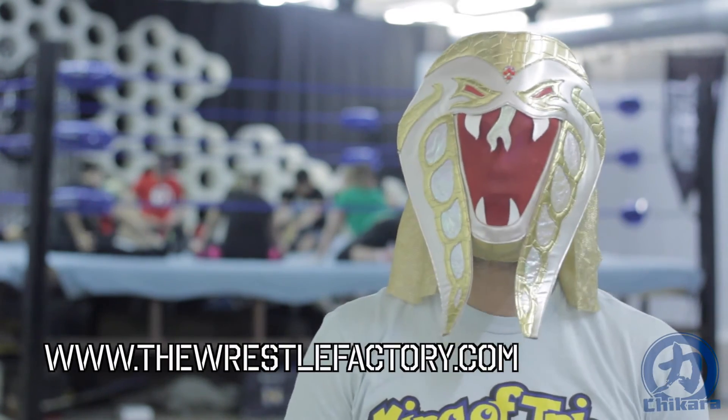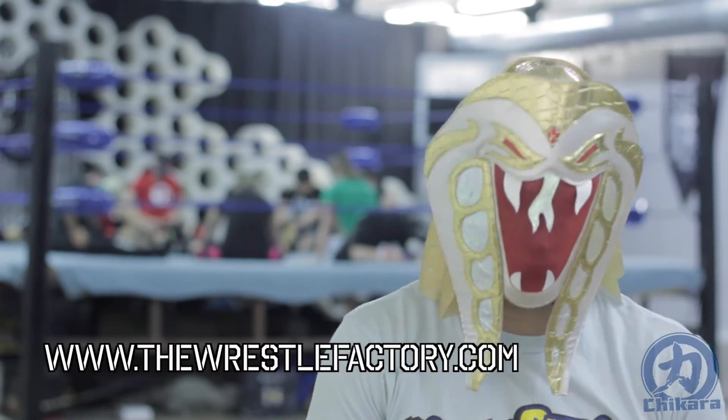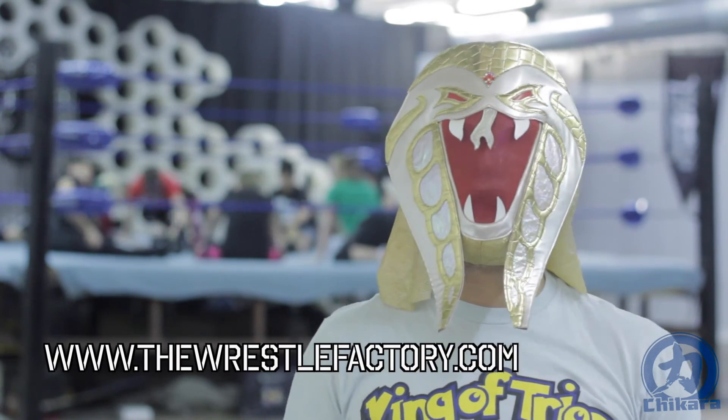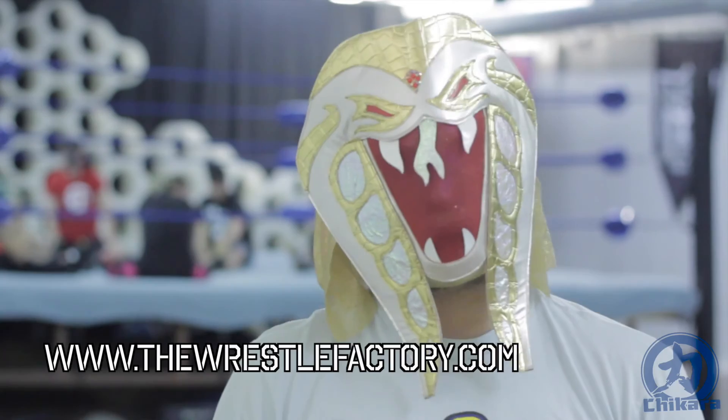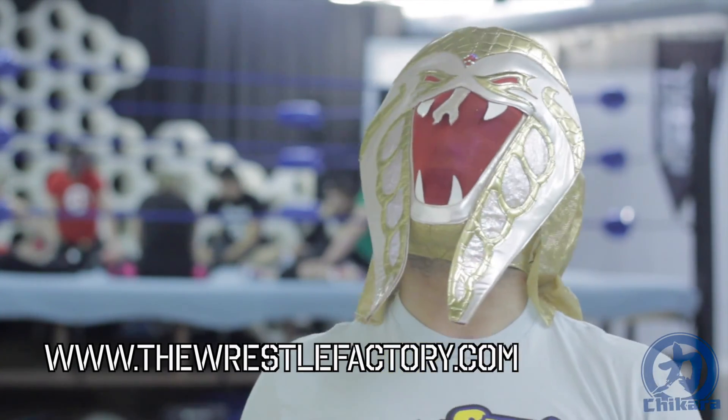If you have any interest in training, maybe you'd like to participate in a Tuesday night Mike Quackenbush class. You can visit TheWrestleFactory.com for all the information you could possibly need. Thank you for joining me and be on the lookout for more Ring Shape videos. Oh yes!